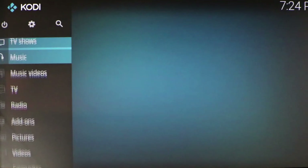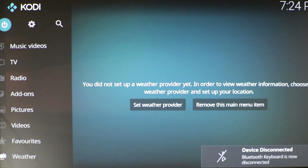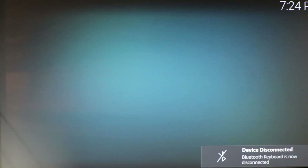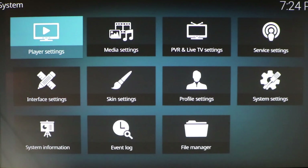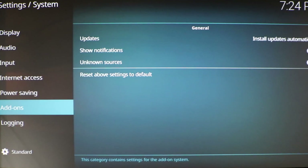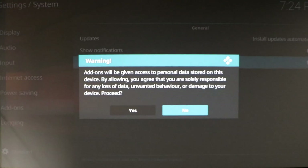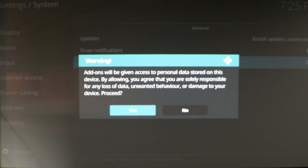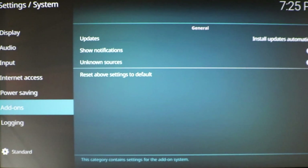What you want to do is go to your Settings, then go to System Settings, then go to Add-ons, and turn on Unknown Sources. It's basically saying that you're taking the risk of downloading unknown sources. Go back, and now go to your File Manager to re-add the Ares Wizard back on your Fire Stick.